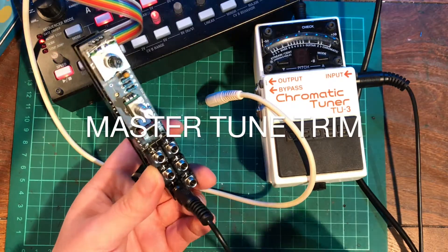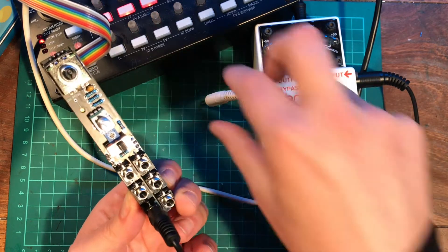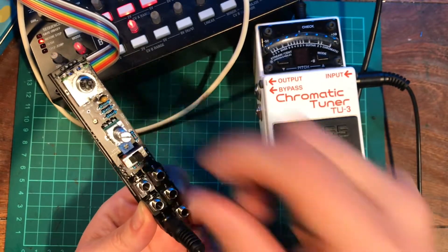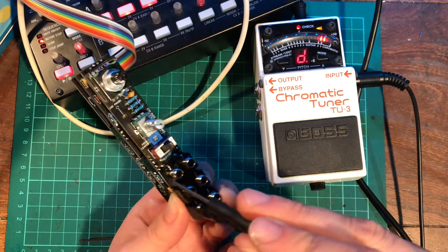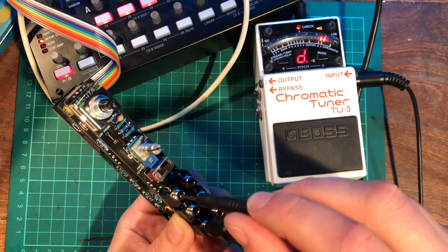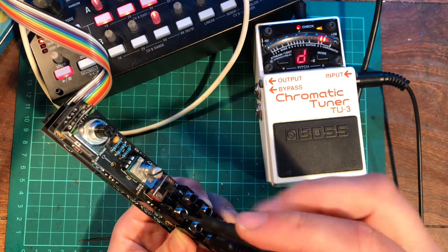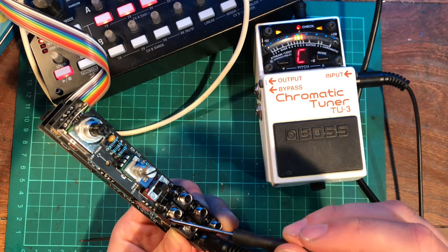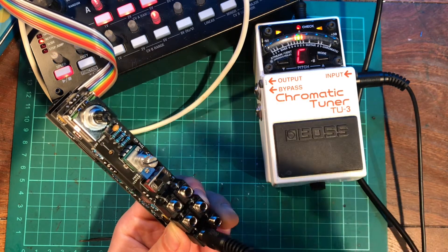Now we're going to set the lowest note in audio frequency mode. To do that, unplug your CV controller, make sure it's in audio frequency mode, put the frequency pot to the bottom, and put the octave switch to the bottom. Just inside the left-hand CV pot is your master tune trim pot. I'd advise tuning the lowest note to a C, just because that's standard to a lot of MIDI controllers. Decrease it down from D sharp, to D, to C sharp, and to a C. You've got a full octave's range on this master trim pot.